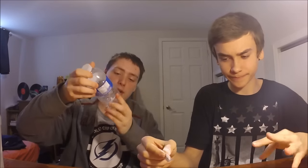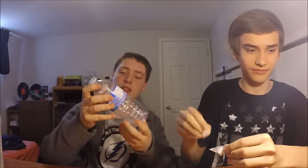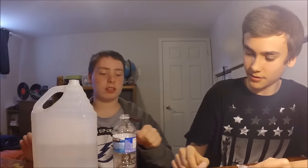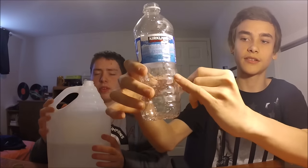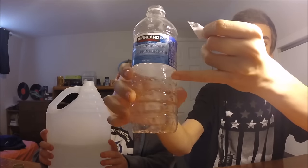Now pass the water bottle over — this is when you bring in your water bottle. Place the baking soda pouch right on top of the opening. It doesn't matter if it has a few drips of water in it. Then grab your vinegar and pour it in to about right there — maybe there — with vinegar.